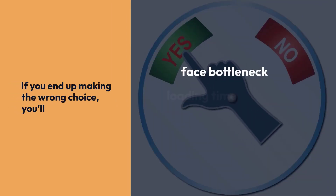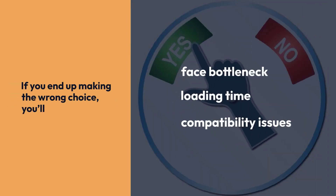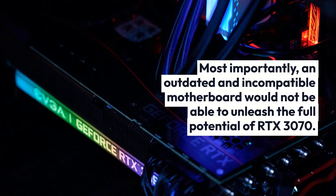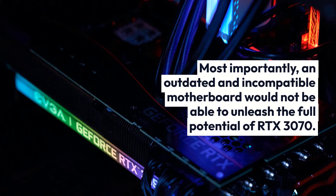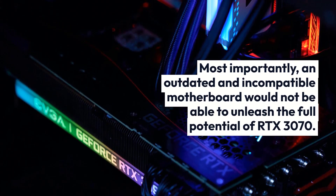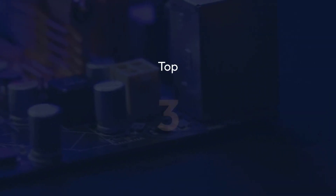If you end up making the wrong choice, you'll face bottleneck, loading time, and compatibility issues. Most importantly, an outdated and incompatible motherboard would not be able to unleash the full potential of RTX 3070.